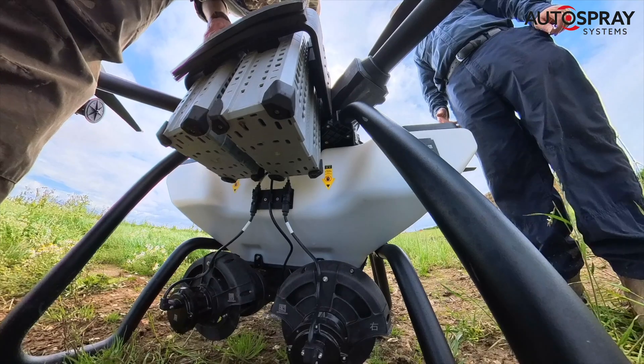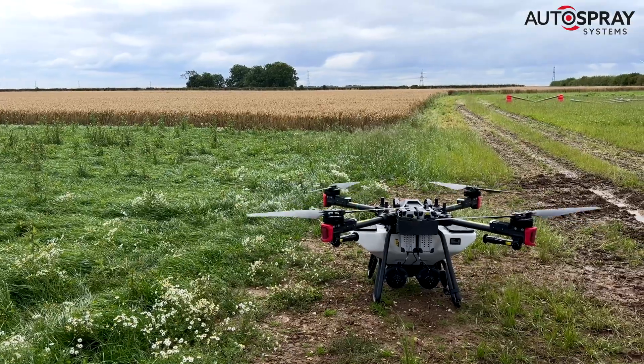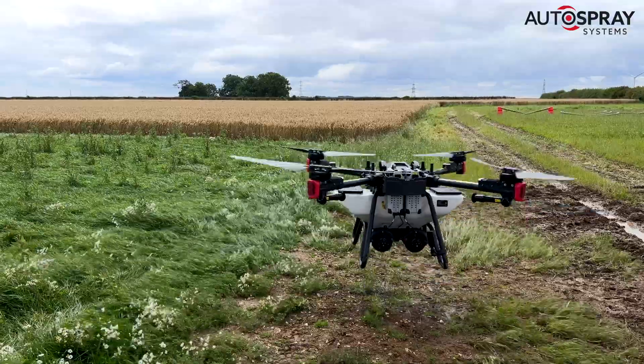Then it's a quick refill with seed and a fresh pair of batteries, and the drone is ready to head back to the exact point where it left off.